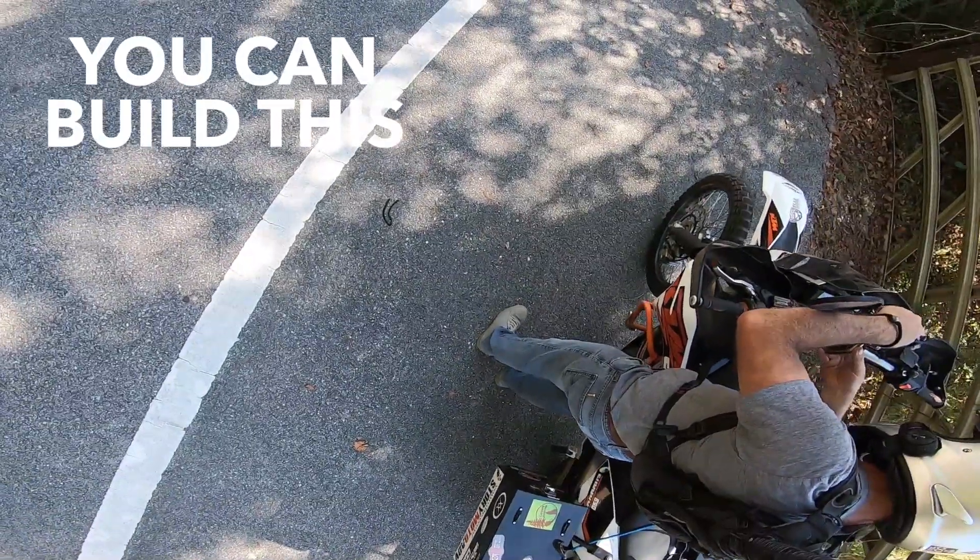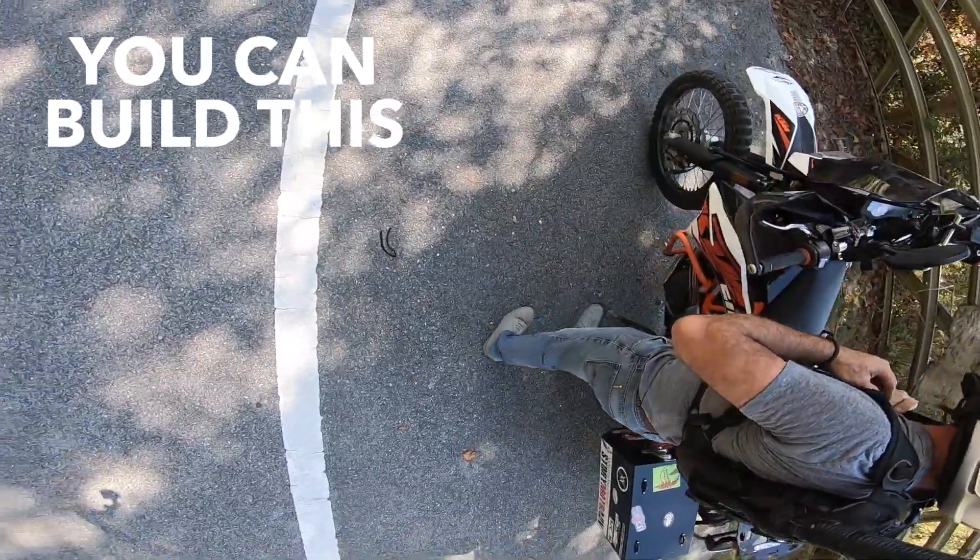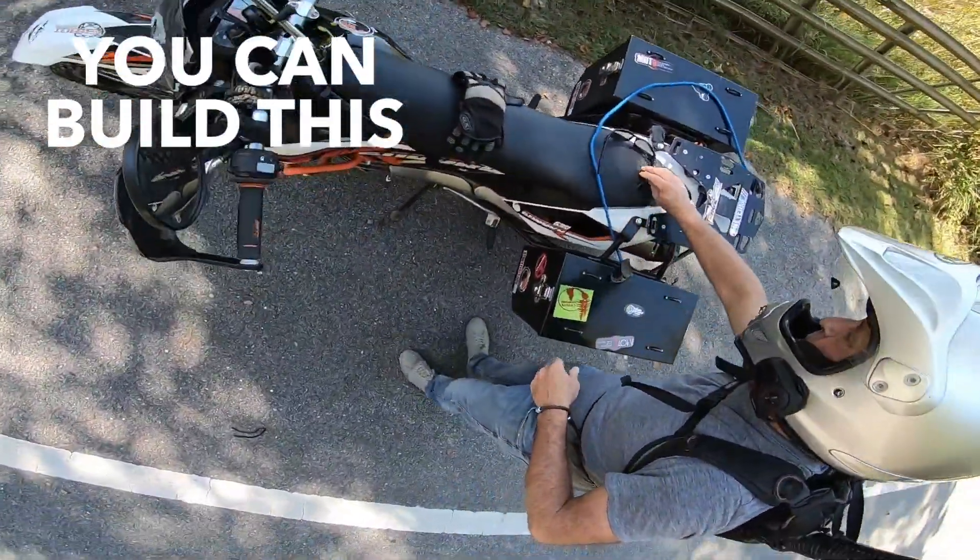Hey guys, BillyJStoryMotoADB. Before I dive into this little contraption here, I want to show you all a little bit about what it can do.